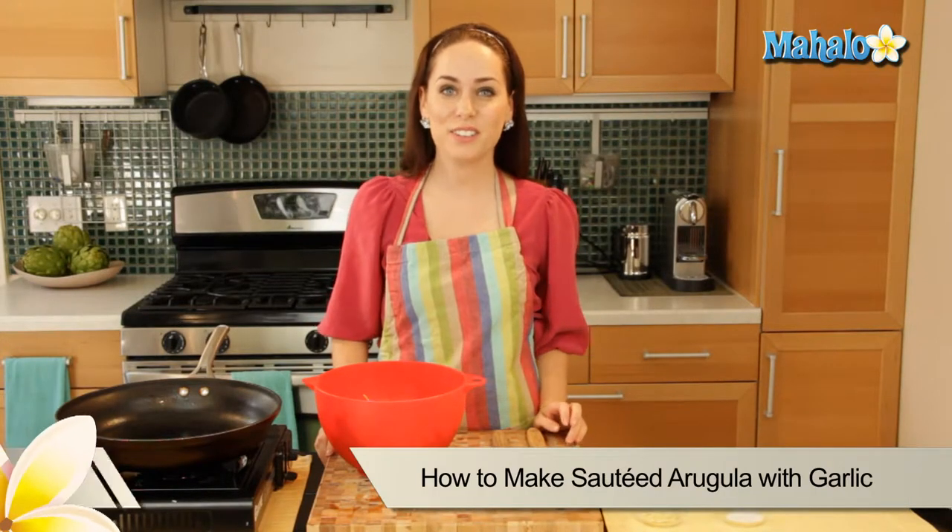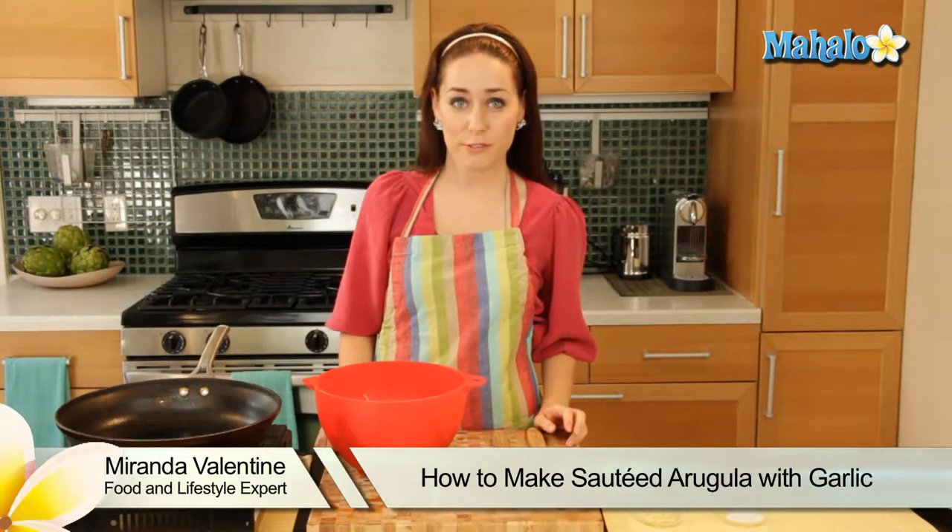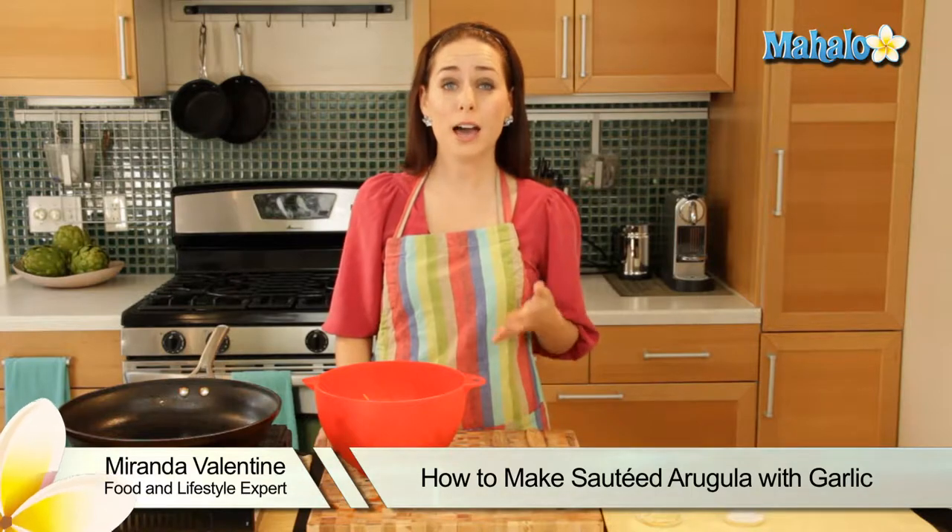Hi, I'm Miranda Valentine, editor of the lifestyle blog Everything Sounds Better in French, and today I'm going to show you how to make sauteed arugula with garlic.